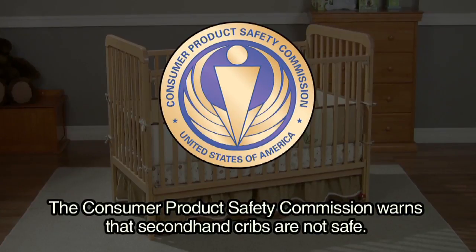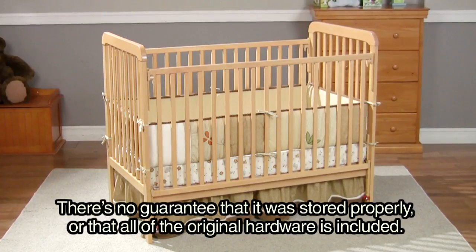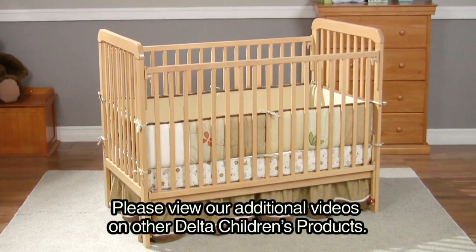The Consumer Product Safety Commission warns that secondhand cribs are not safe. There's no guarantee that it was stored properly or that all the original hardware is included. Please view our additional videos on other Delta Children's products.